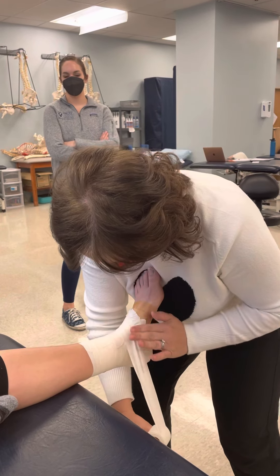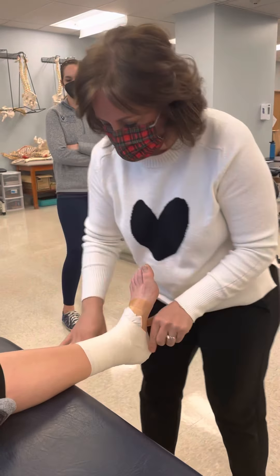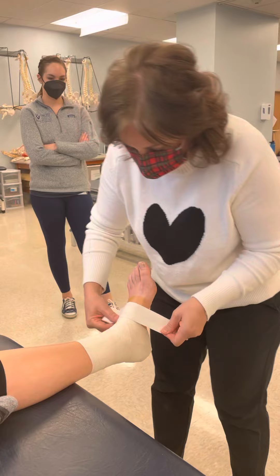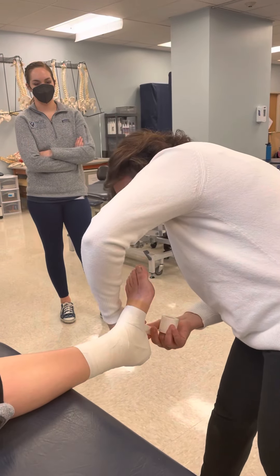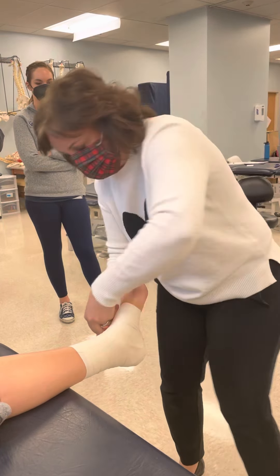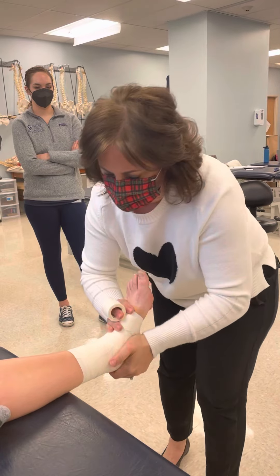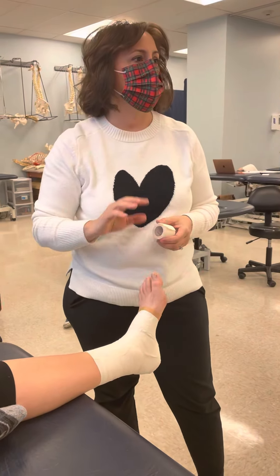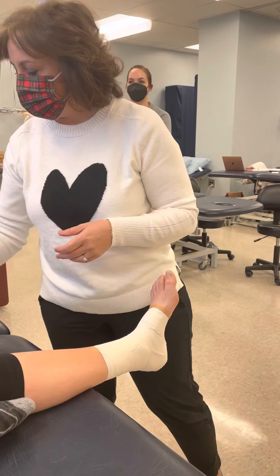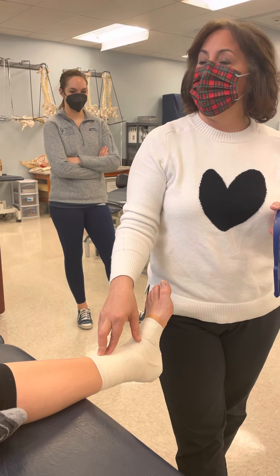We're going to do one last figure eight to just lock her in. Then we add closure strips to wrap the bottom — we don't need that part to be tight because it's really just a closure. And now we're done. They can put their shoe and sock on. It's not moving anywhere. This is how you can get an athlete to play still with an ankle sprain if they needed to.